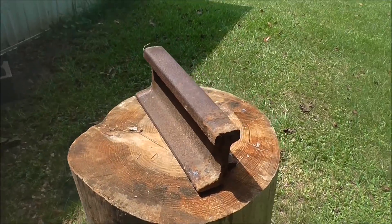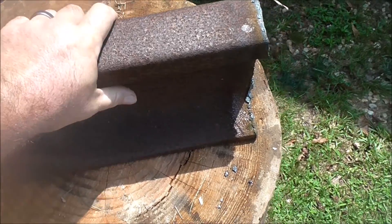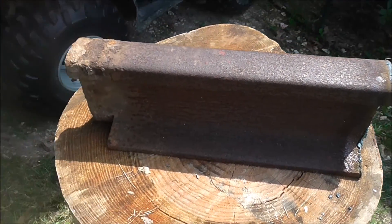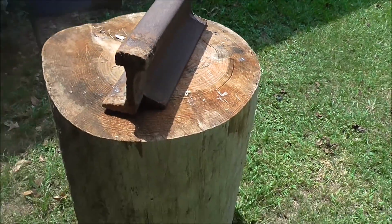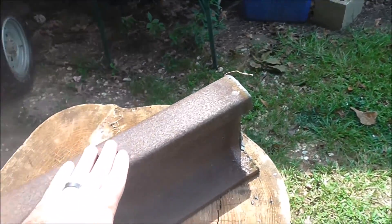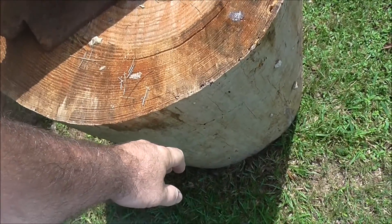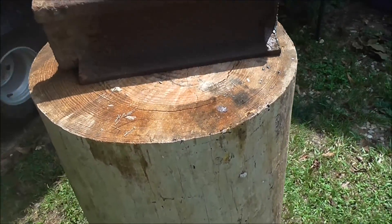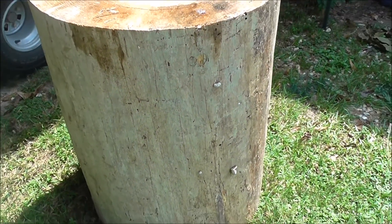I've got this old railroad track. I don't have the liberty of having an anvil right this minute, but this should be good. Got it up on this old log, but this log is too high. You want the top of your anvil to come up to about the top of your big knuckles when your hands are down by your side. My knuckles are as high as the top of this wood now, so I need to cut off maybe about 7 inches or so.